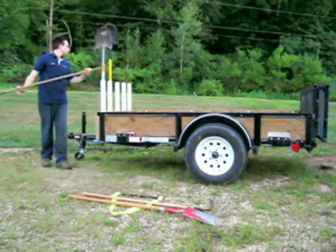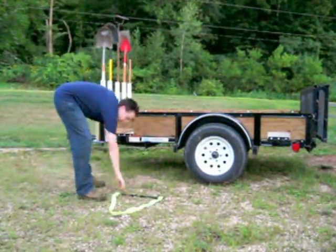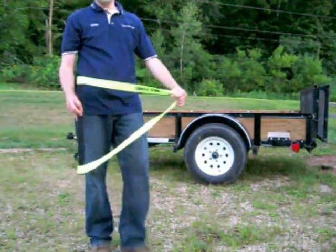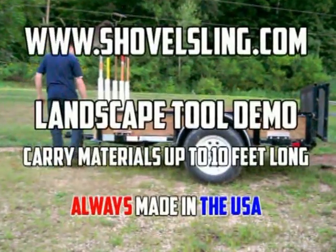The Shovel Sling easily handles material up to 10 feet long. Carry 2x2s, 2x4s, 3x5s, 4x4s, fence posts, PVC pipe, conduit, and more. Shovel Sling was proudly made in the USA and rated to carry 70 pounds. Call today for quantity discounts. Thanks for watching.